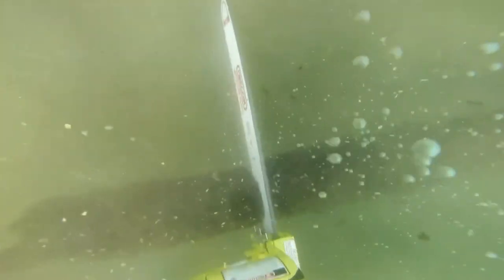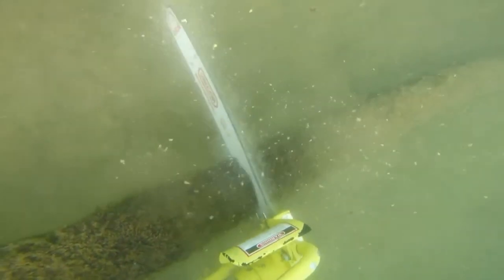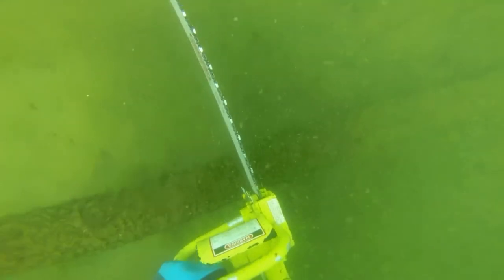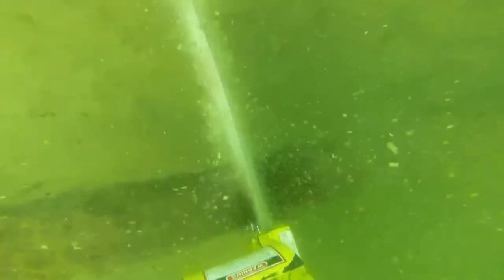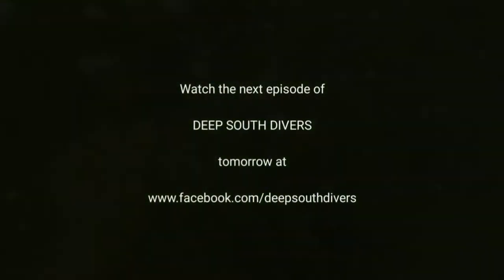I thought this one might actually float. We did have one that floated but 83 of the 84 pilings sank. The top of this one sank too — I was trying to make it smaller so that if one floated it wouldn't be a problem to manhandle. Let's cut it again and go in the mud.